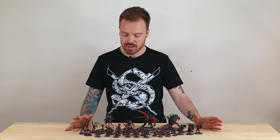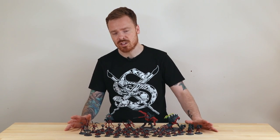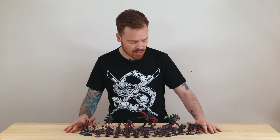Hive Fleet Behemoth is a scheme you don't really see very often compared to maybe Leviathan or Kraken. It features really vibrant, super red fleshy areas with a dark, almost blue-black chitin on the armoured areas — so really great tonal colourways right from the start.